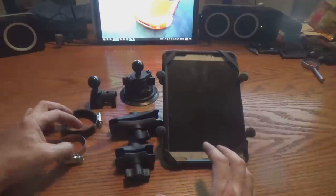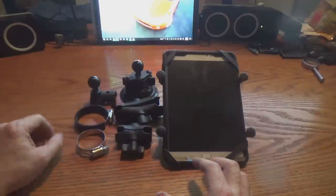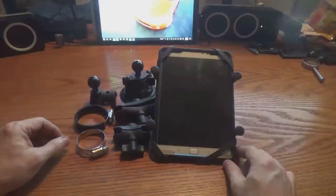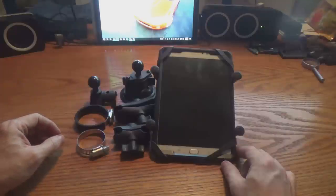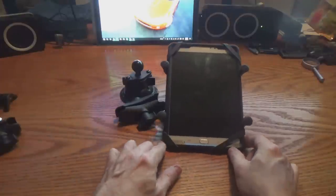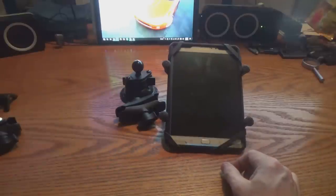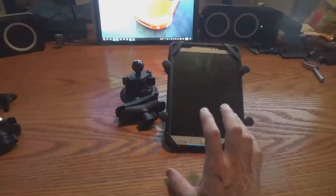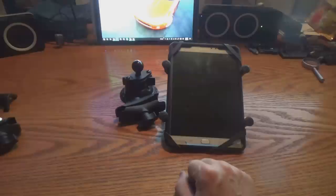There you go — a quick review and walkthrough of the RAM mount system. Overall, definitely give it a thumbs up. It held beautifully on the trail. It's a little bit on the pricey side at $60 for just your base mount, plus taxes. But I think it was worth the money, because it was awesome having the tablet on the trail with me — doing all my GPS mapping and all that kind of stuff — and knowing it's securely in place was perfect.